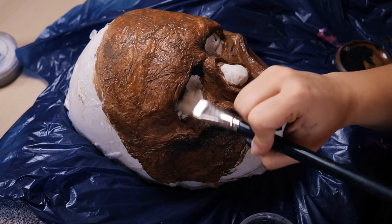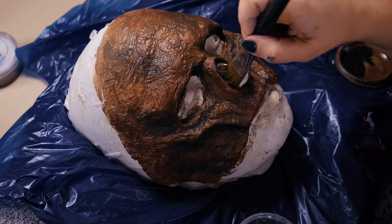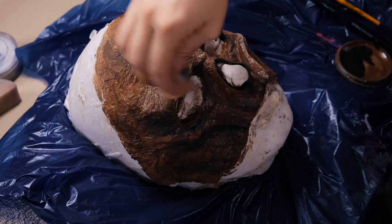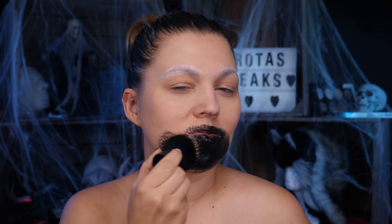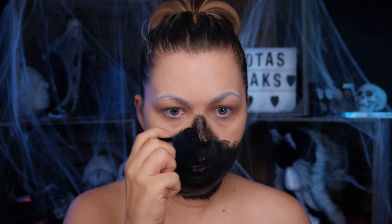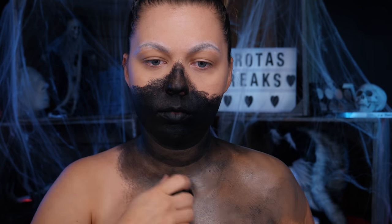Maluję w ten sposób, że najpierw robię ciemną brązową bazę. Następnie wszystkie wgłębienia podkreślam czarnym i delikatnie rozmazuję, żeby było naturalnie. Wierzchnią warstwą jest bardzo jasny, cielisty kolor. Wracam do prawdziwej twarzy — maluję dolną szczękę i trochę nosa na czarno, a ramiona i dekolt na zgnilakowy brąz. Przy oczach też maluję i montuję maskę.